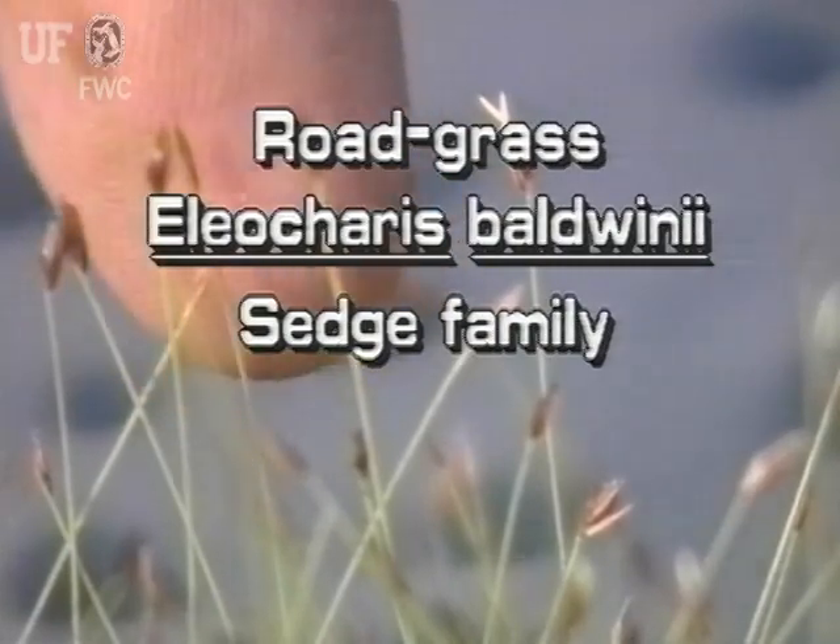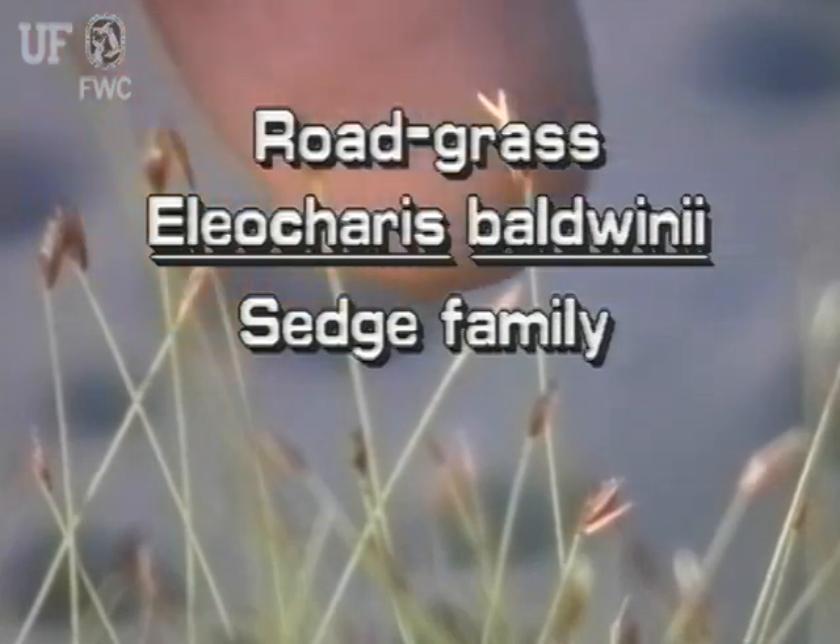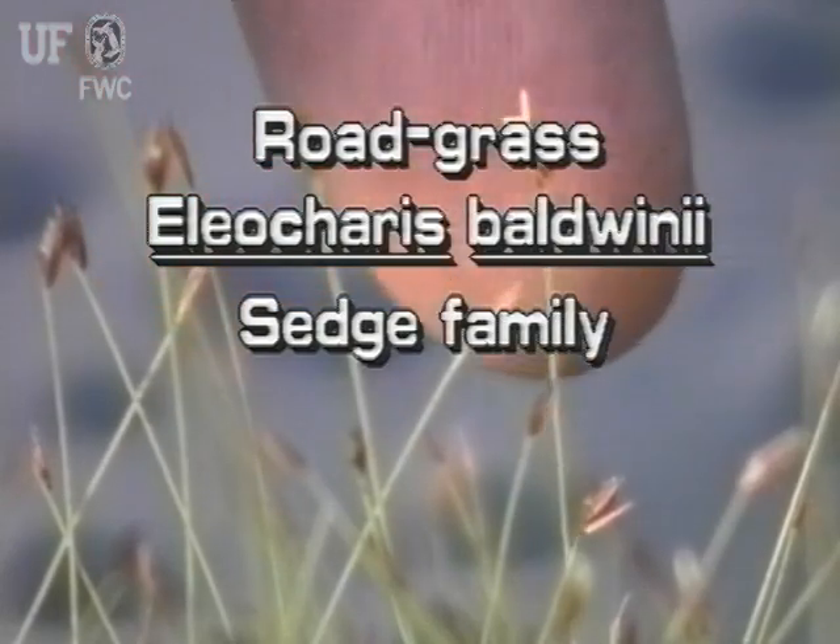Roadgrass, Eleocharis baldwiniae. This plant is also known as slender spike rush or hairgrass.